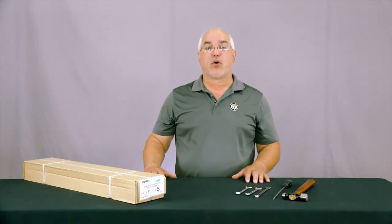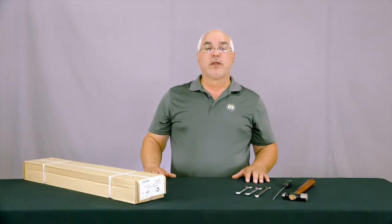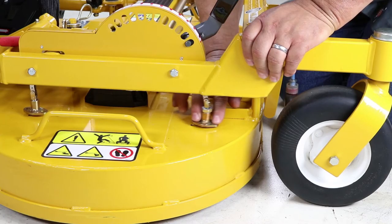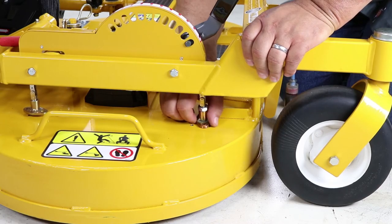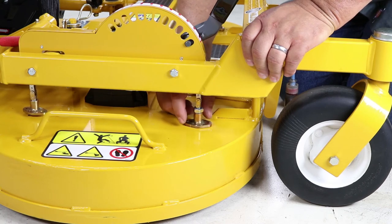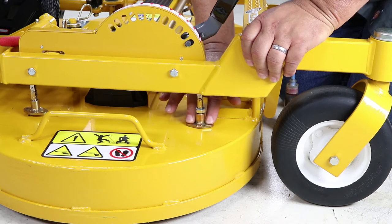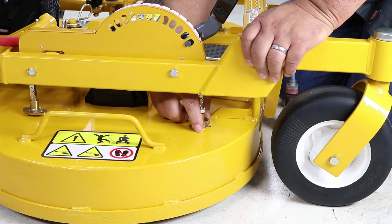With the handle located in hole position number one, adjust the height of the mounting blocks. Swing the mounting block using your fingers and thread it down one half turn at a time until it contacts the deck housing firmly with finger pressure. Repeat for all four mounting plates.